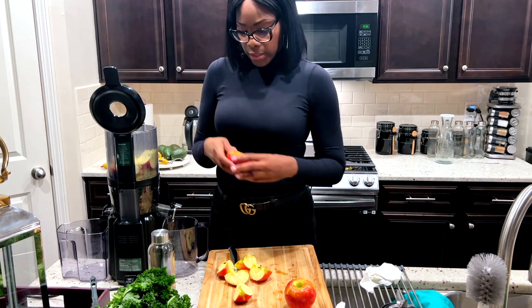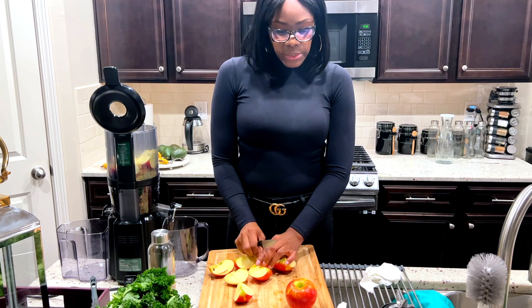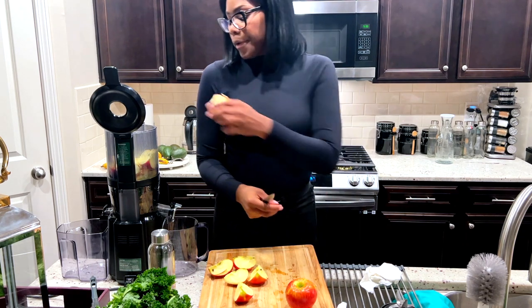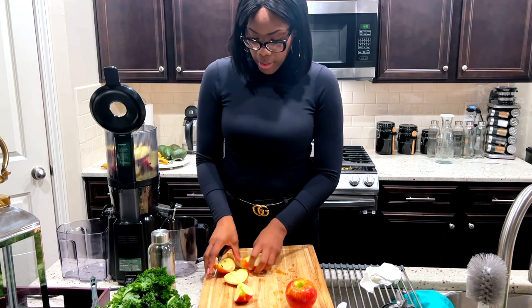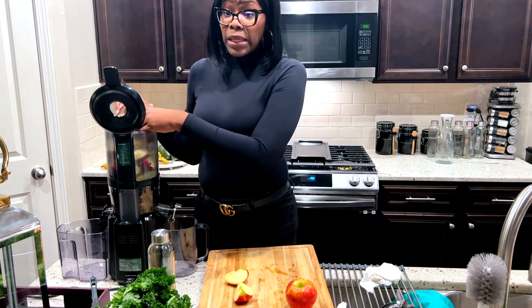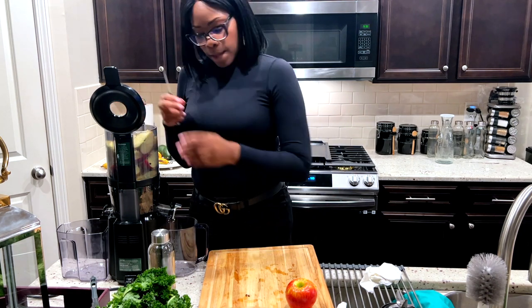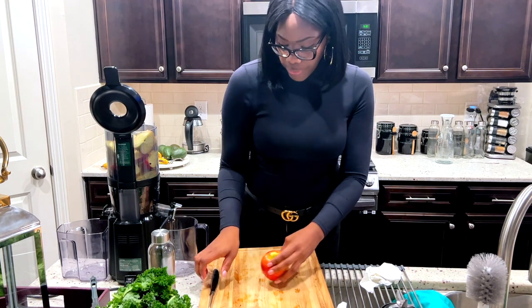Clean up your veggies, guys — make sure you clean your veggies and your fruits. I always clean with vinegar and some spring water. I use spring water that I purchase because Georgia has hard water, so it defeats the purpose for me to use the faucet. So this is just some apple juice.